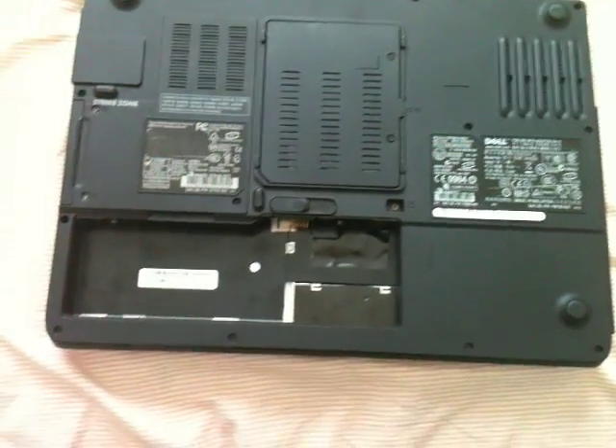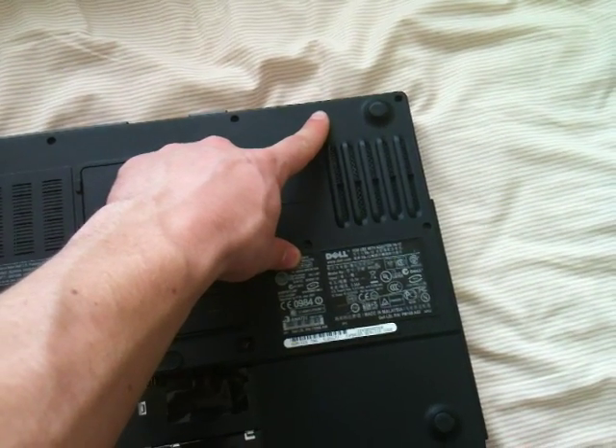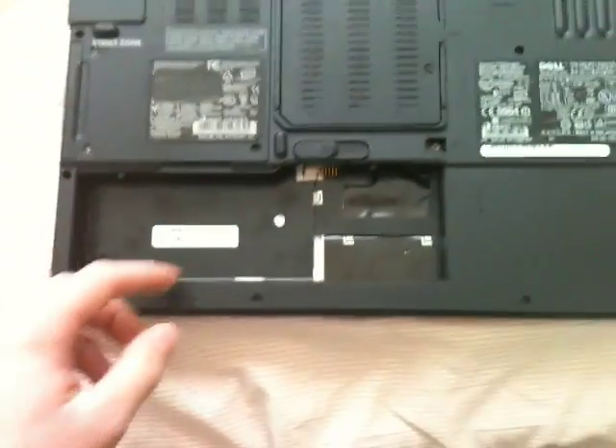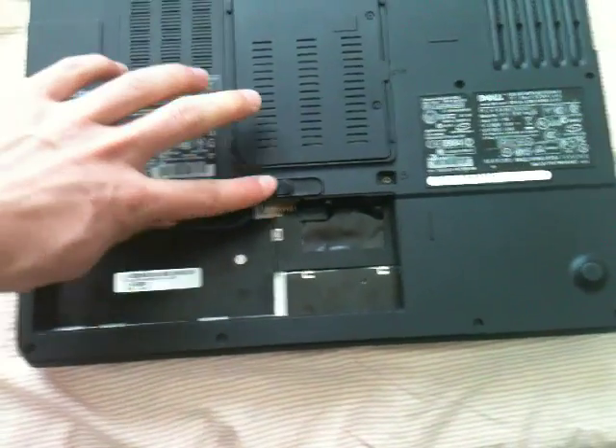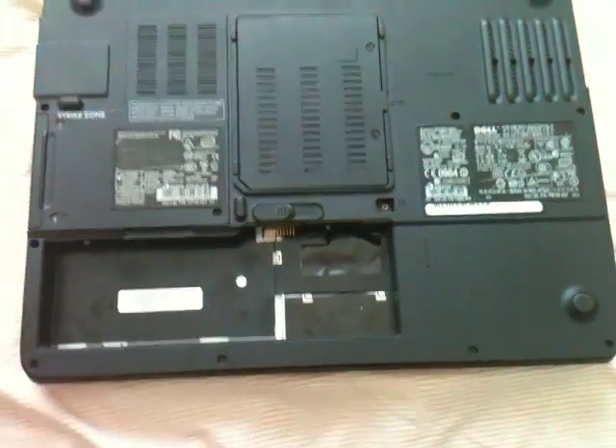For safety, we want to make sure that we disconnect our PC from its power source, which I've already done, and then also disconnect its battery, which you can easily do by sliding this button right here and then popping it out, which as you can see I've already done.